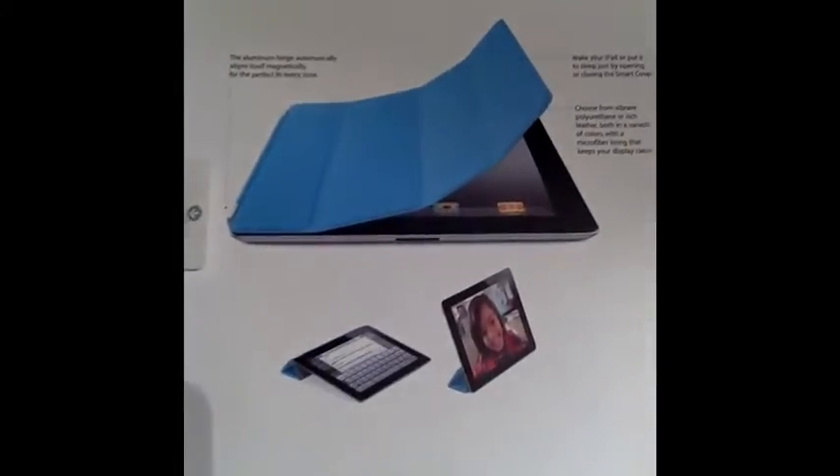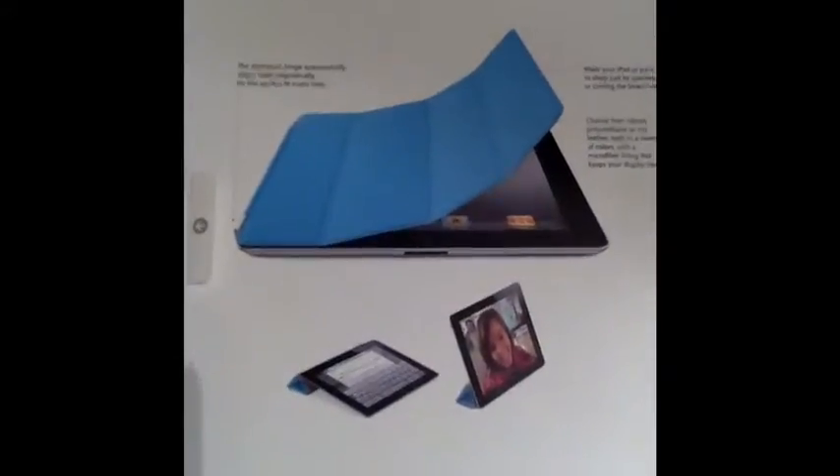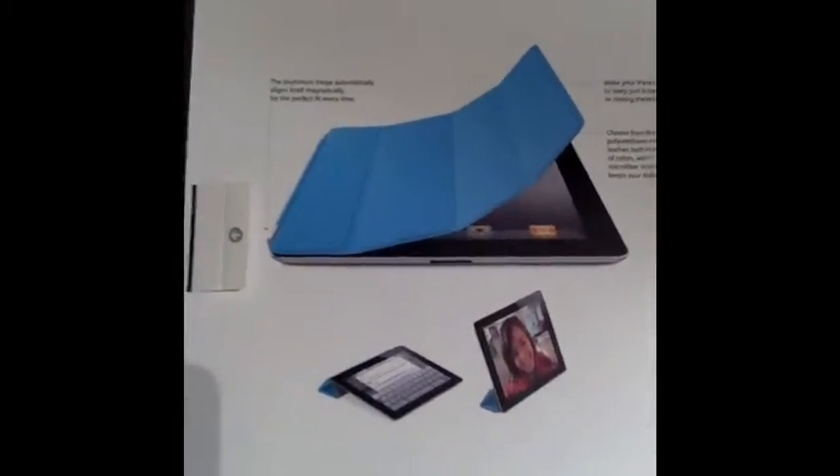Hello, this is TechSpec246 coming to do a review. I was doing a review on the iPad 2 but something messed up in the uploading so I have to upload it later. As I said, I'll be doing one on the smart cover — here it is, the iPad smart cover. This is released for the new iPad 2.